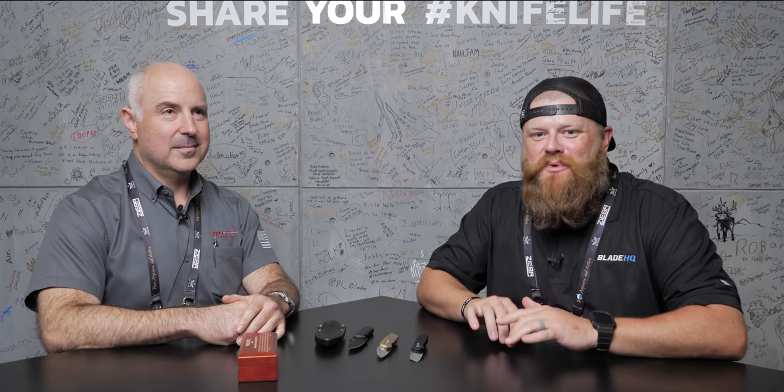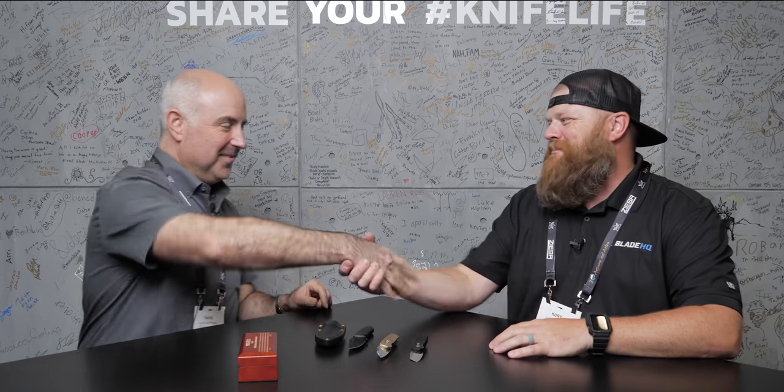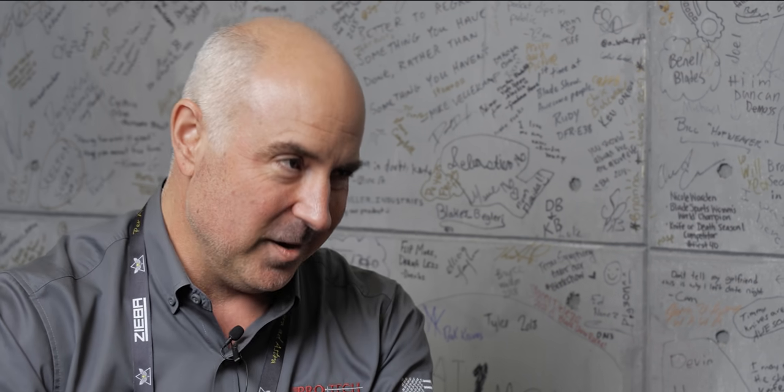How's it going guys, Blade Show 2021. I have the privilege right now to hang out with Dave from Pro-Tech. How are you man? Awesome. How's the show? It's amazing, it's so great to be at the show. We missed everybody so much — missing you guys and all the customers. It's just fantastic to be here. It's honestly just the social aspect of coming out, hanging out with people, talking about knives, and everybody is so happy here, so hyped.